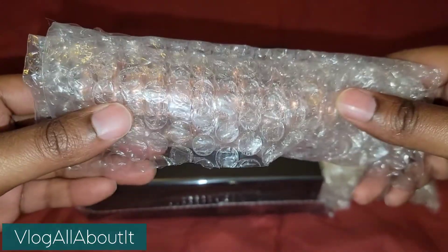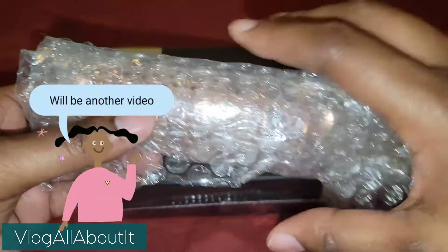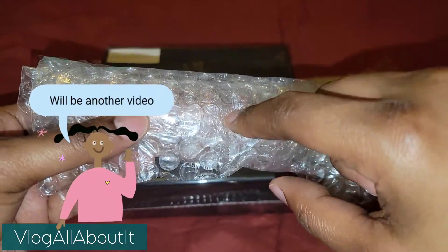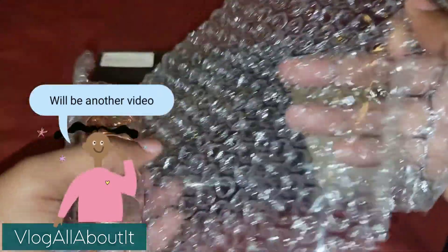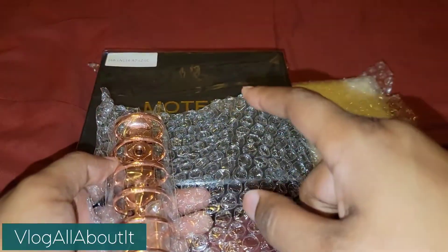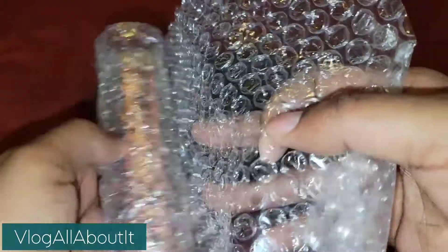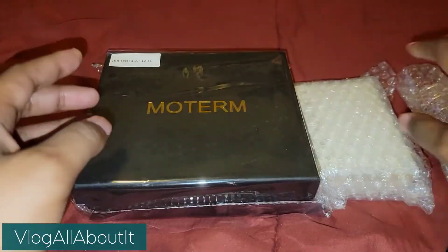I don't know if I'm going to do that in this video or in a separate video to change out the rings. And I don't know if this is going to work because, as you see, this is rose gold hardware. The color of my Moterm here is the lychee lilac. So I don't know, y'all.